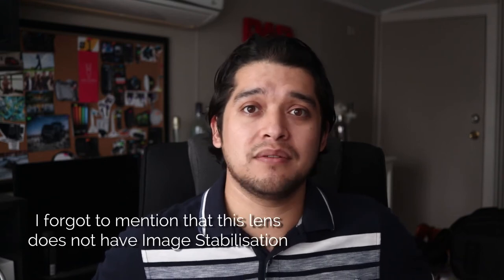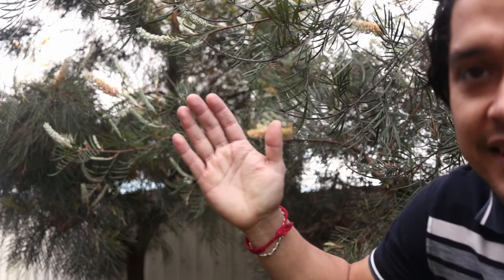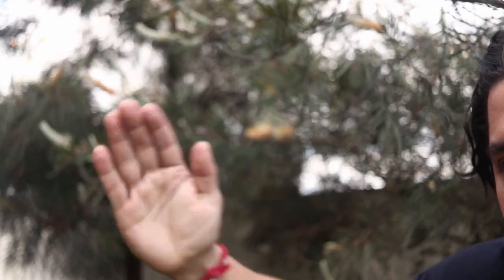Now let's talk a little bit about autofocus. This lens has an STM motor, which is one of the latest Canon technologies. It's absolutely silent — you won't hear anything at all when you are shooting with this lens in autofocus. It is so smooth, so quick, and so fast as you can see on some of the footage here. So if you shoot in autofocus a lot of the time, this is a fantastic lens.